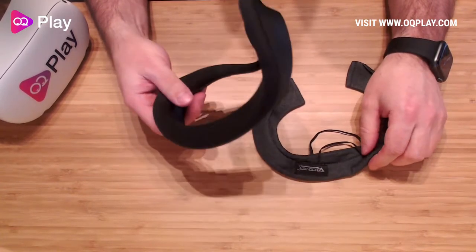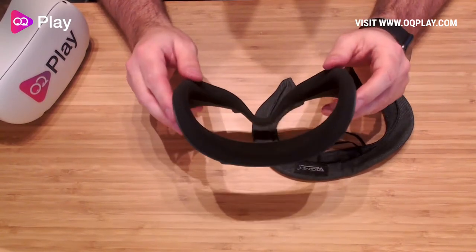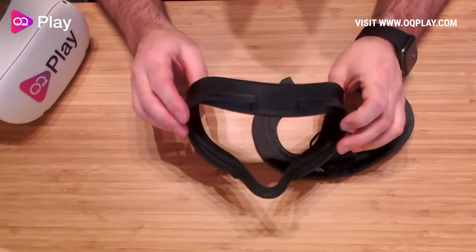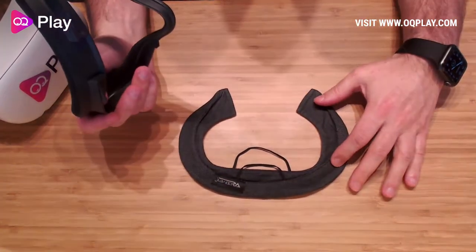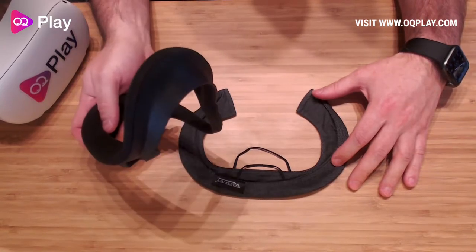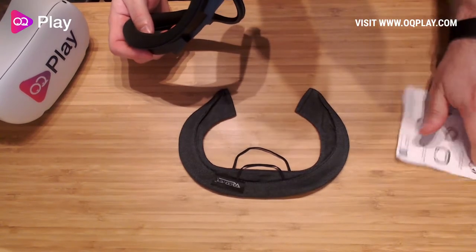Some might find this a little bit abrasive on the skin. The benefit of these covers is that you can reuse the stock interface if you like the padding and you're tight on money and just want a quick, easy solution to enhance the comfort — then you basically want to check out the cotton covers for your Quest 2 facial interface.